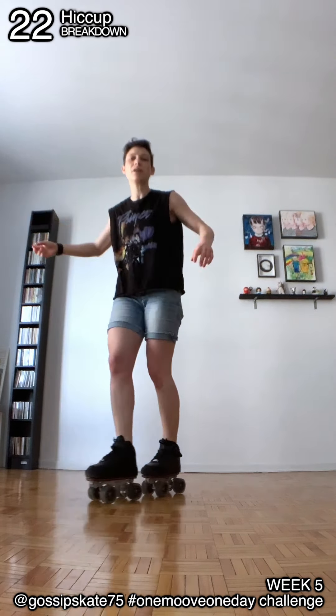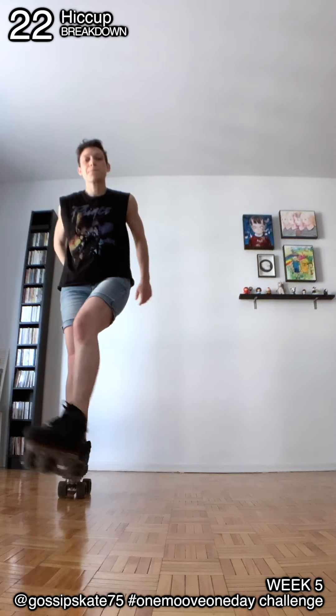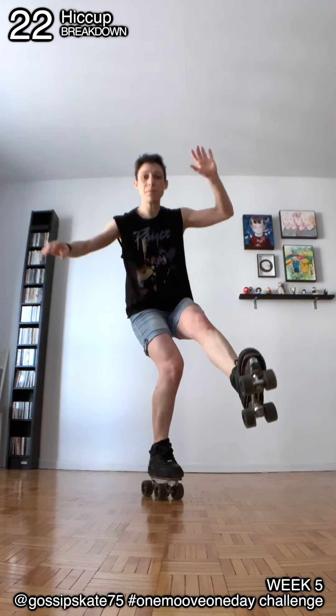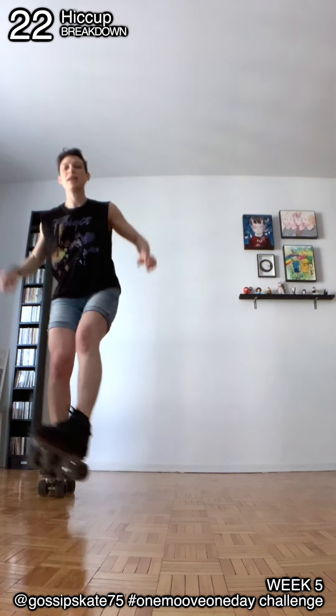So you go: crab, crab, pick up, land, kick. Crab, crab, crab, pick up, land, kick. Okay.